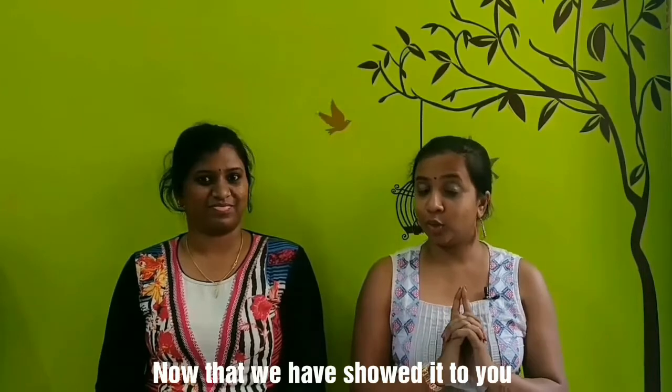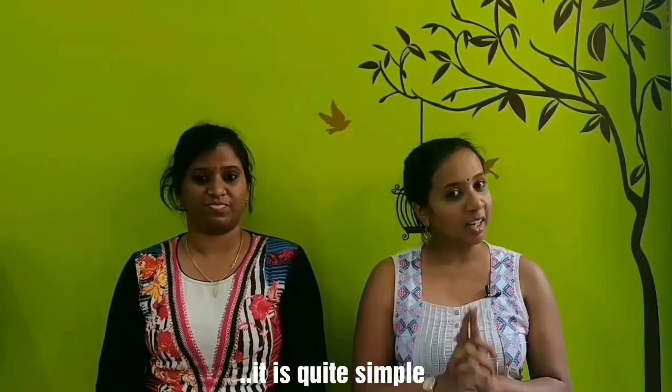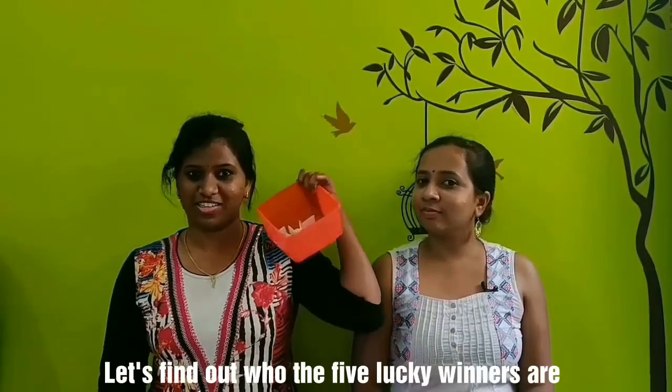But now that we've shown it to you, it's quite simple. If you try everything, you can do it. Come on! Let's try — and now let's get to the 5 lucky giveaway winners.